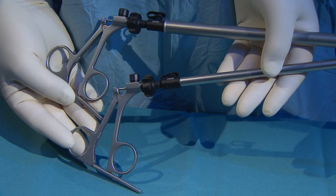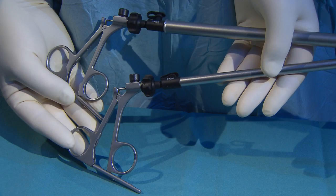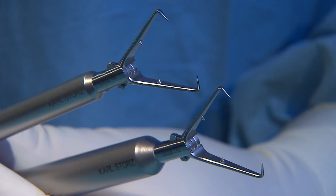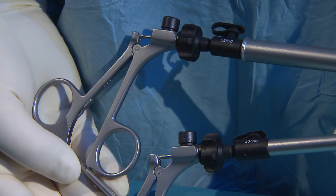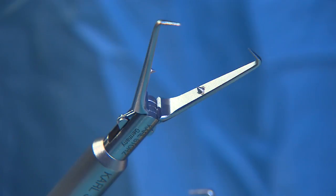The 10mm and 15mm, 180-degree rotatable tenaculum forceps are equipped with a handle catch. The double action allows the forceps to be opened wide to grasp and fixate larger tissue masses, which is particularly useful in myomectomy and hysterectomy.